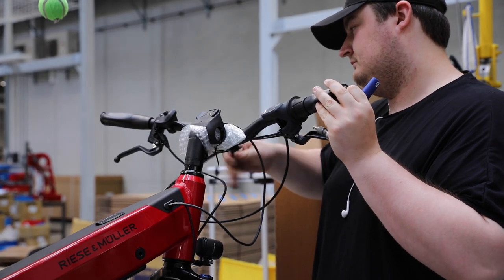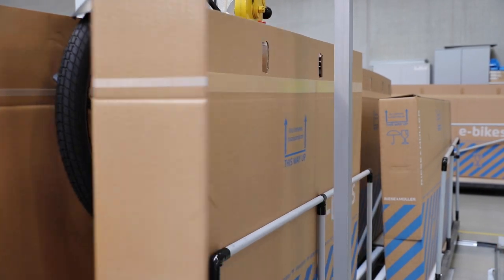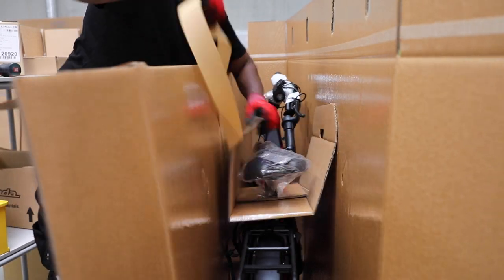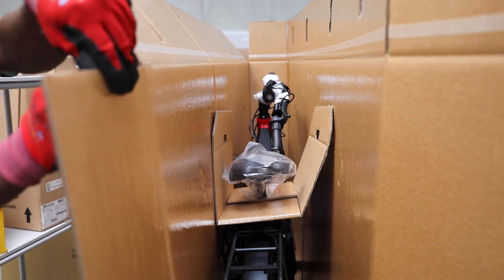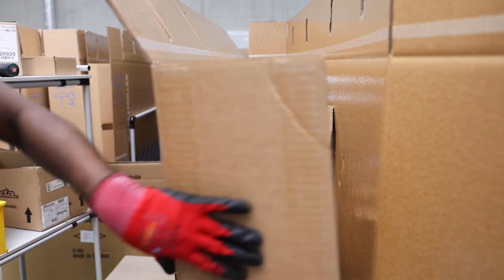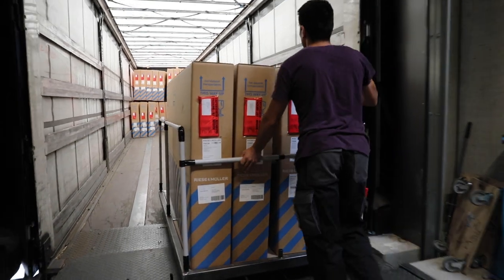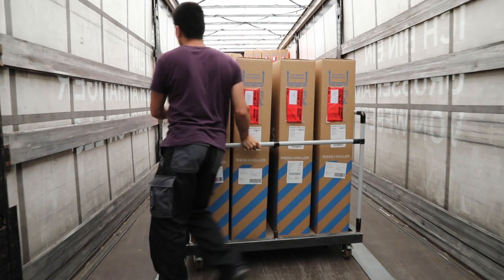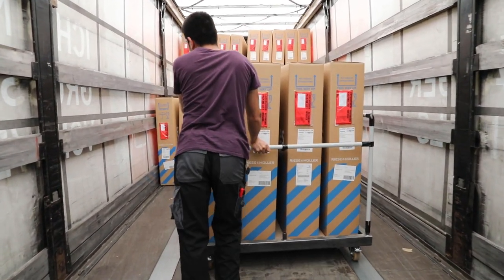The bike is prepared for boxing and shipping. Riese & Müller uses a proprietary box to minimize shipping waste and protect the bikes during transit. The box is sealed and moved to the shipping area for loading onto the truck. From here, the bikes are moved to their logistics partner and transported to a bike shop. In the U.S., bikes ship via air or sea freight depending on the customer's request.